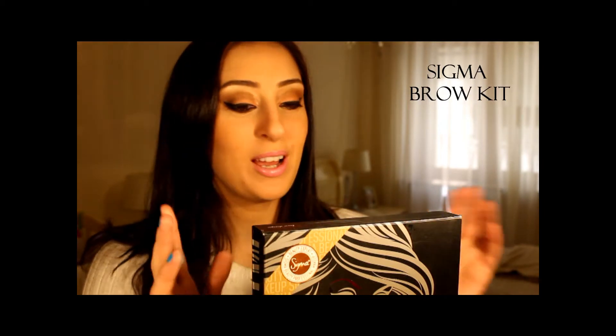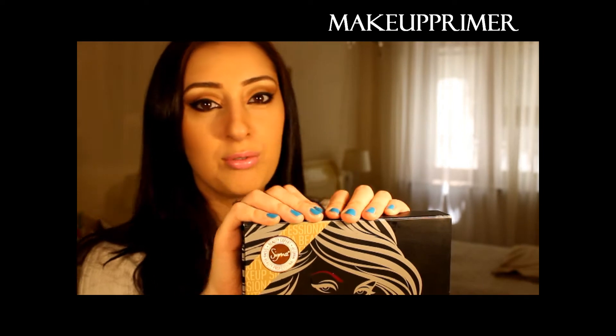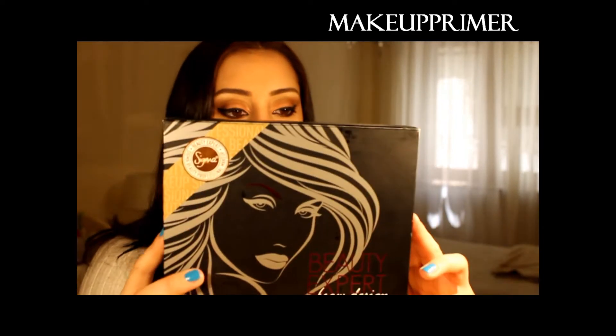Hello everyone, this is Makeup Primer, a review channel. The next thing I would like to review is a little quick tutorial about this product — the Sigma Brow Kit.